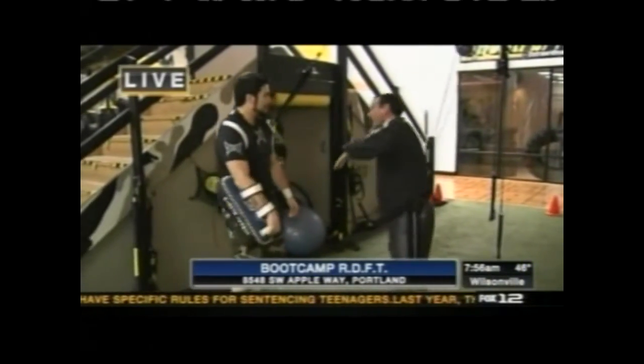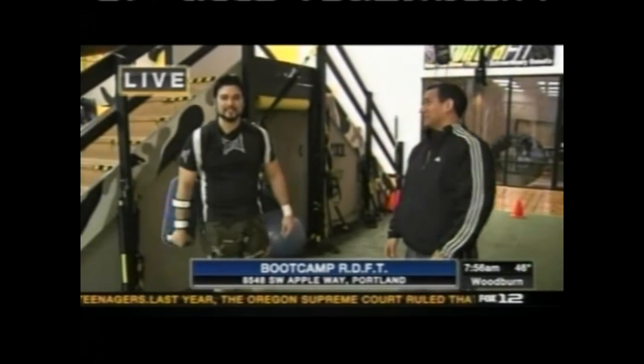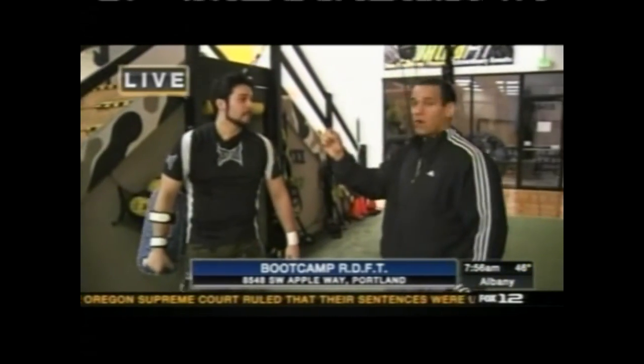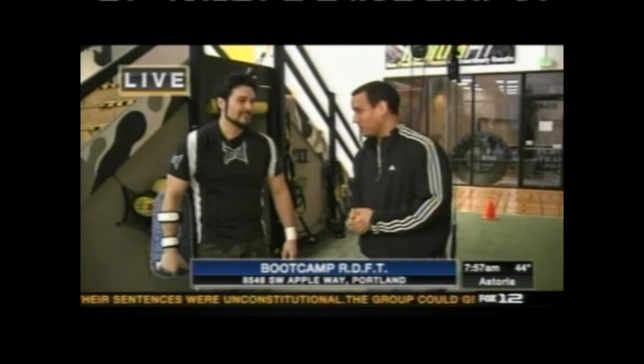You've just started doing this MMA camp and you've got a new one starting up in a couple of weeks. To sign up, go to bootcampresults.com — you get all the information you need there. It starts April 2nd. If you add the keyword Joe, they're going to give you 50% off. So check it out, save some money, and get into fighting shape here at Boot Camp RDFT.